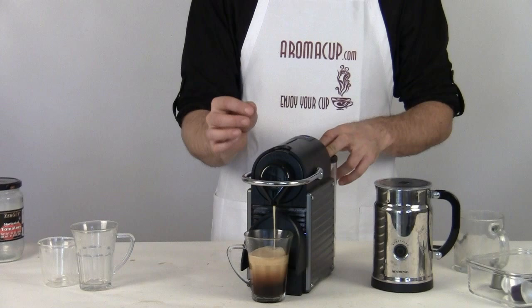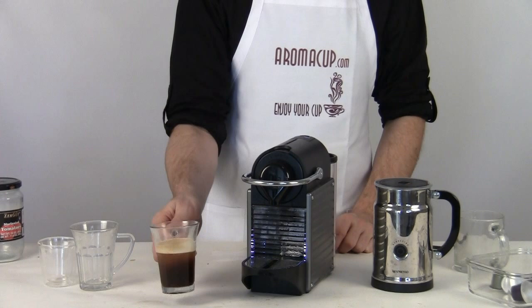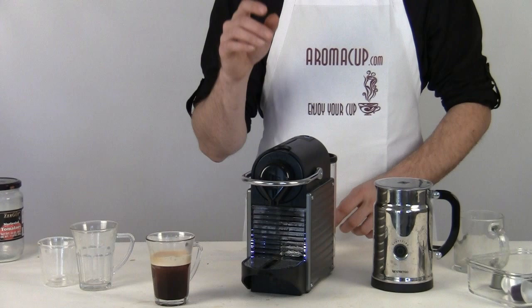So here you go. This is a lungo shot of espresso. You can see it's a little bit lighter, but it still has some darkness to it. It's got a nice crema on the top. So that means that I've got good pressure with my Nespresso Pixi, which has given me that nice crema and that good layering on my coffee.